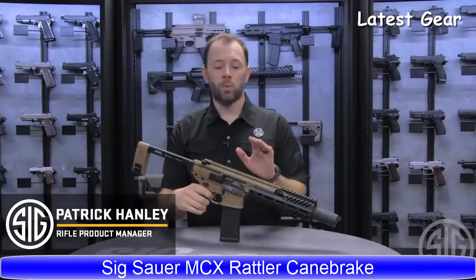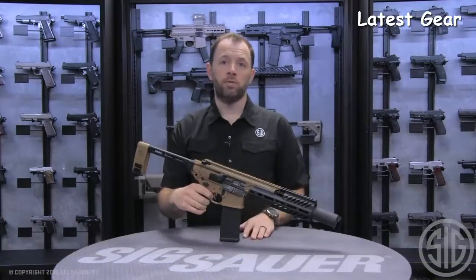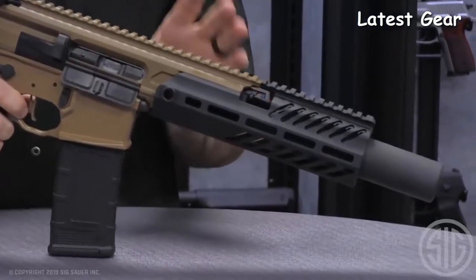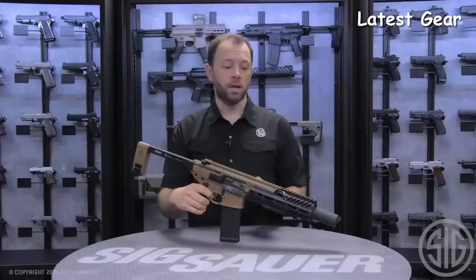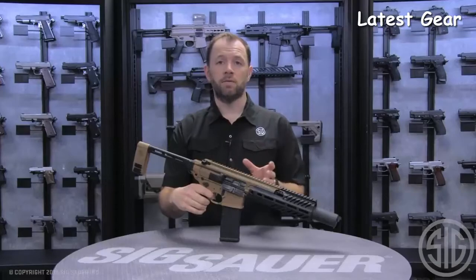I'm Patrick Hanley with Sig Sauer, and what I have for you today is the new Cane Brake Rattler. As many of you know, the MCX has been very well known for its six and three-quarter inch configuration. The suppressed version of the six and three-quarter was the original reason the MCX was designed. We later moved into the Rattler family, which brought that barrel size down to five and a half inches.